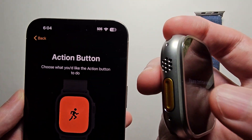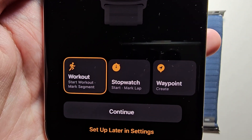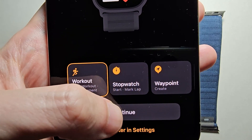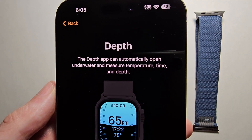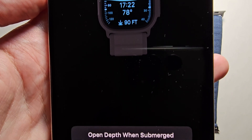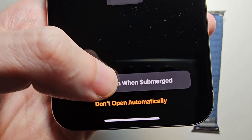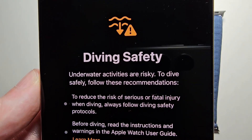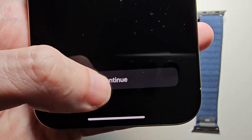Alright, so for the Action button — that's the button right here — I'll do Workout and press Continue. Then for Depth: this is if you're underwater and you want it to automatically show you stuff like the time and depth. I probably won't use it, but I'll turn it on. Then for Diving Safety, it's giving you some tips — just press Continue.